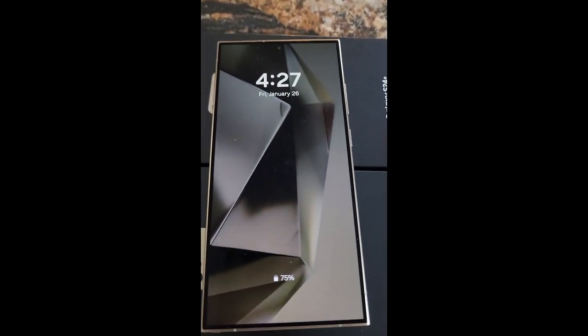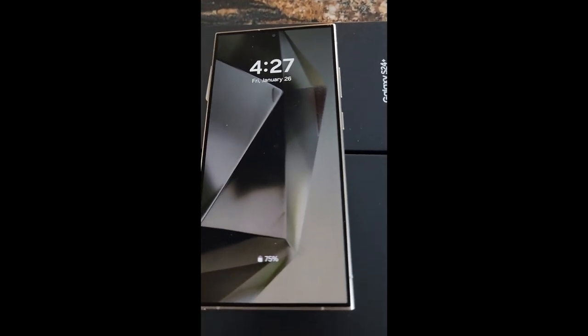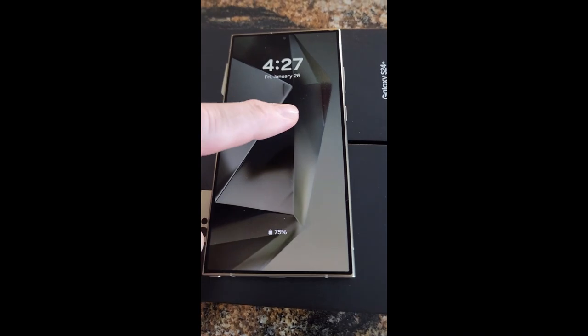A new feature is you get to have a colored background if you like, and you can also disable that when you're on always-on display.